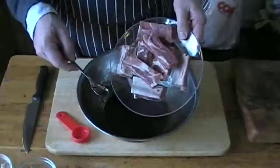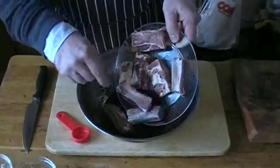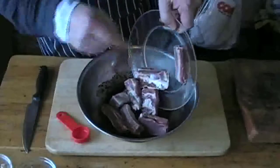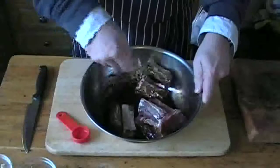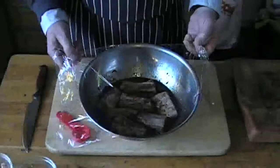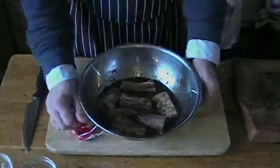Mix that all together well. Once that's done, add your ribs — just dump them all in there. These are particularly meaty little beasts. Mix it all together well, make sure they're well coated with the marinade. Once you've done that, cover the bowl with cling film and put it in the fridge overnight.